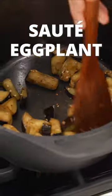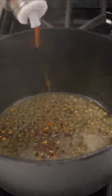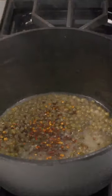First, the eggplant cooks on its own. When it's done, place it to the side. Next, add about one fourth cup of capers. I'm also adding half a teaspoon of red pepper flake.